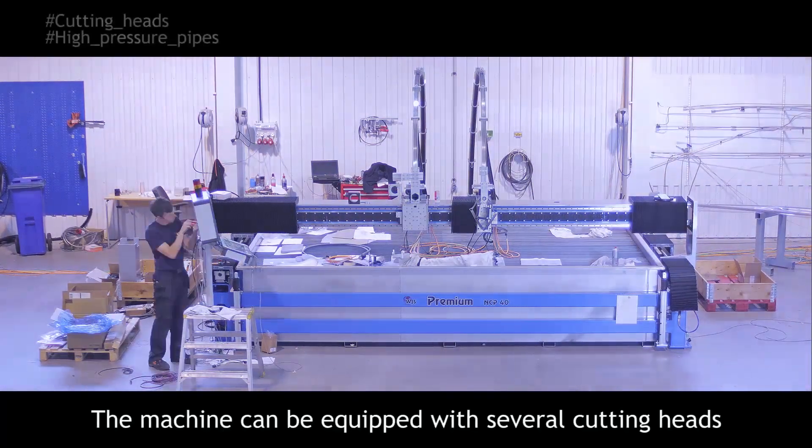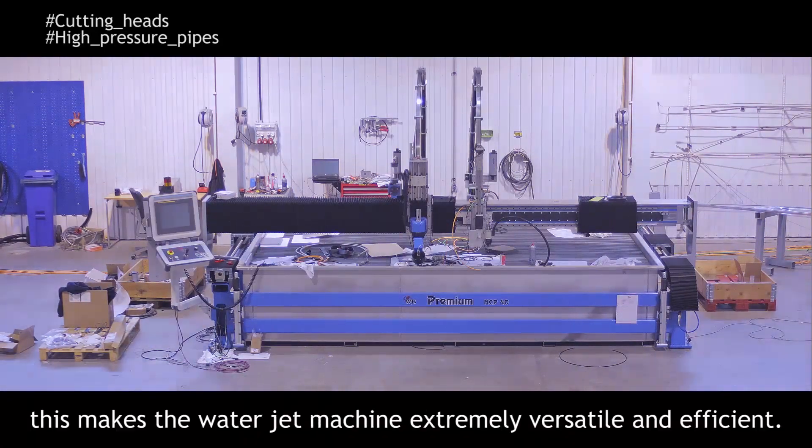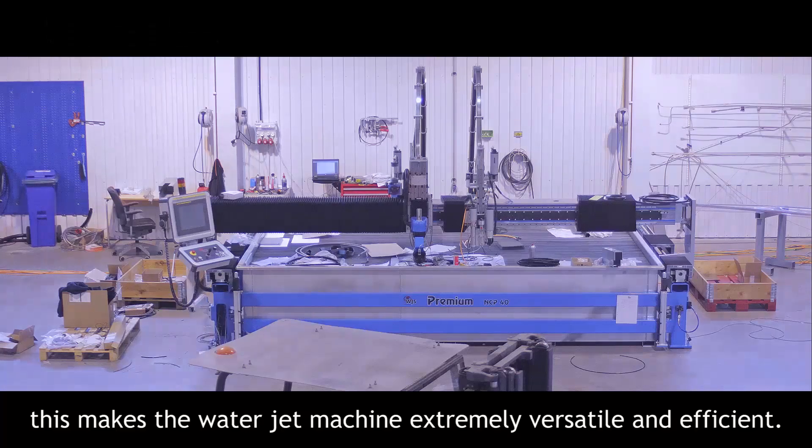The machine can be equipped with several cutting heads for both 2D and 3D cutting. This makes the WaterJet machine extremely versatile and efficient.